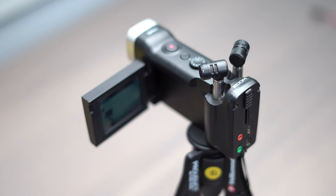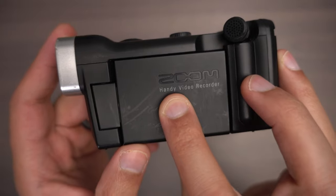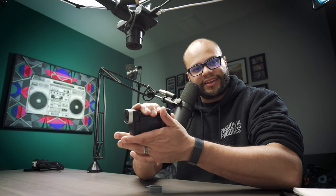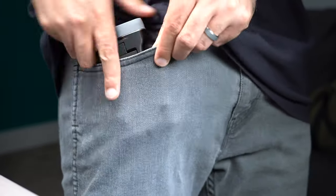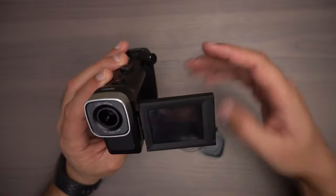The Zoom Q4n — I think the name of the game with this recorder is right here in the title: it's a handy video recorder. The ergonomics on this thing have the retro feel of an old school camcorder where you hold it like this. The form factor fits in your pocket and it has a flippy screen so you can record yourself.